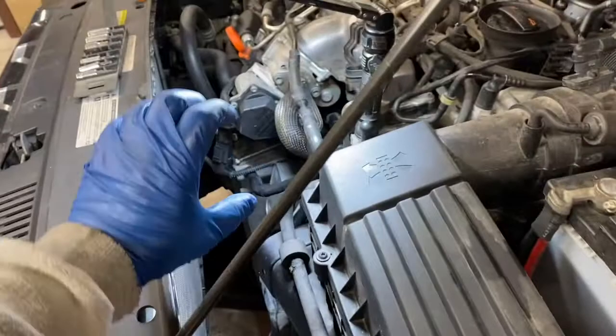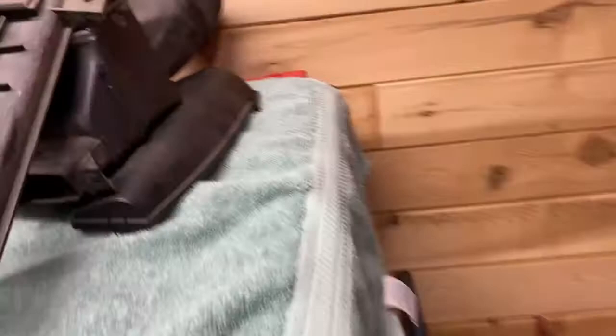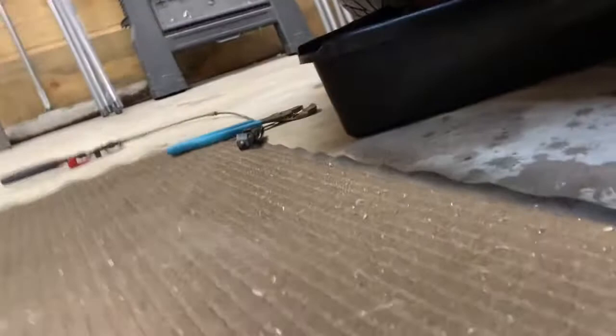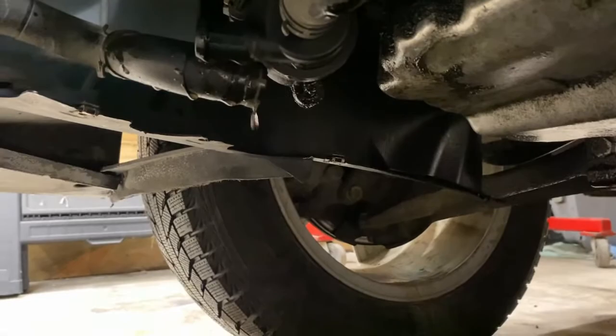We removed the intake tube that goes right here — there are two T25 Torx screws that hold that on. There's the plastic tube that goes underneath, this piece and these two pieces. Obviously took the top engine cover off as well. Underneath, I drained the oil. I had just done an oil change about 100 miles ago, so I cleaned the container really well, drained the oil, and kept it. Then I disconnected the coolant line right there by that little coolant pump, and I'm collecting the coolant as well, which I'll strain and put back in.